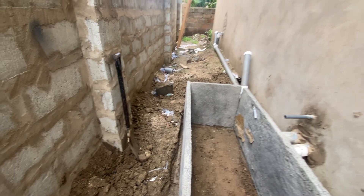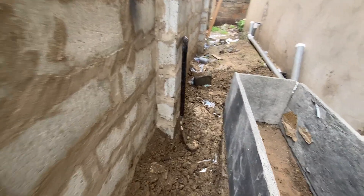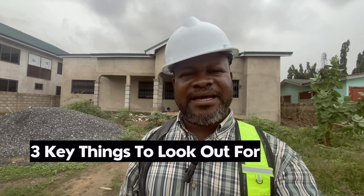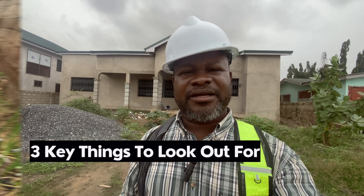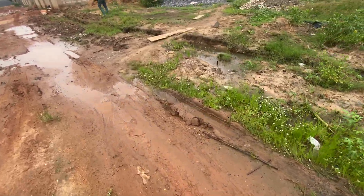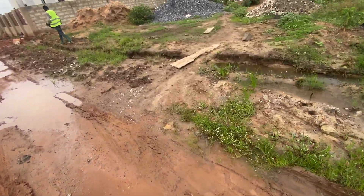The digester is not going to go down — it should just be on the surface. The homeowner has got no option but to have the digester done in this way. We are going to show you how to construct a biodigester for a waterlogged area. What are the three key things you need to look out for if you are going to construct a biodigester in a waterlogged area? It's clear from day one that this is a waterlogged area.